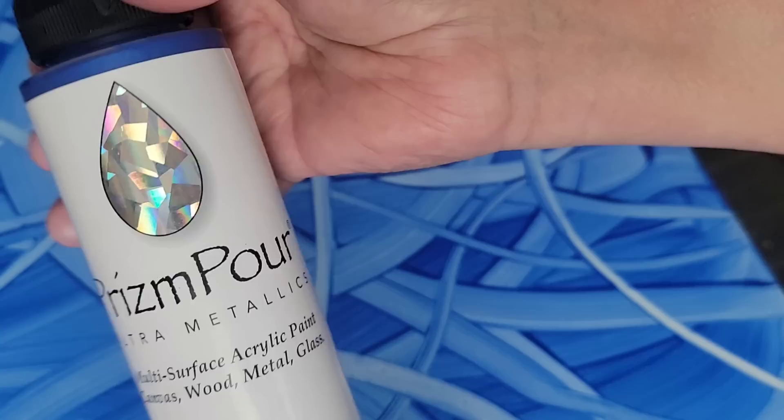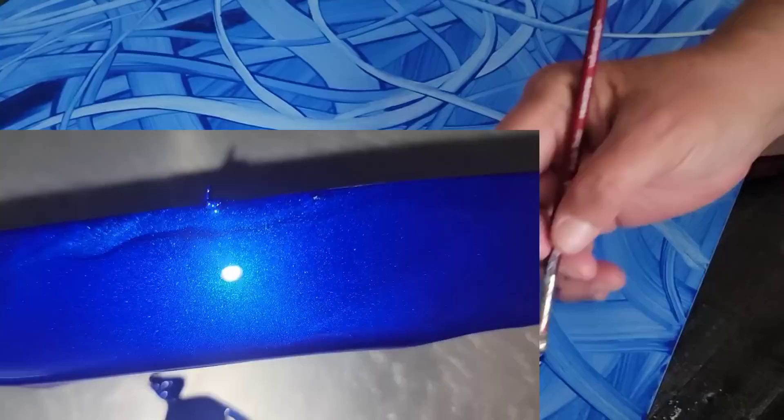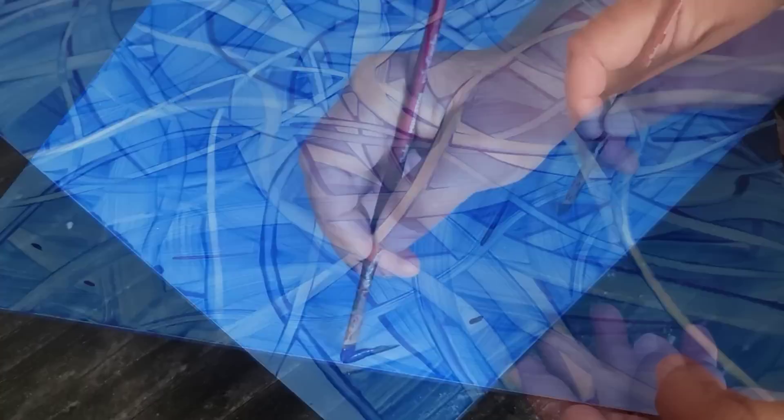And now here I go using my imagination. I'm going to take some of my Prism Pour — this is an acrylic paint from Color Art, the most shimmery, sparkly, bling-tastic paint you will ever own. That is Blue Velvet, and I am going to use that color to hand paint in some of these ribbons.